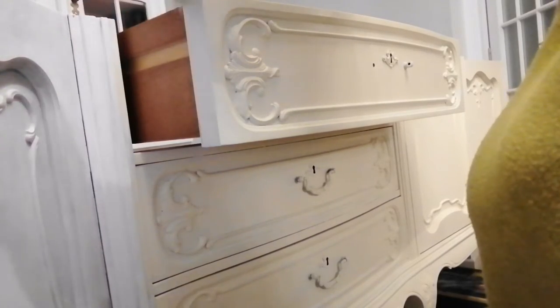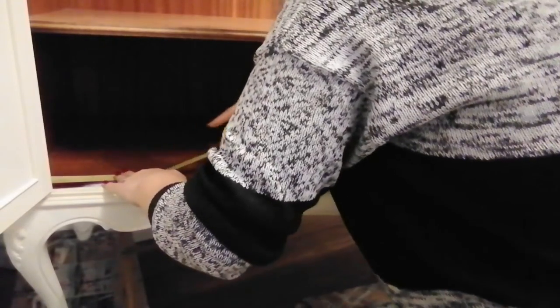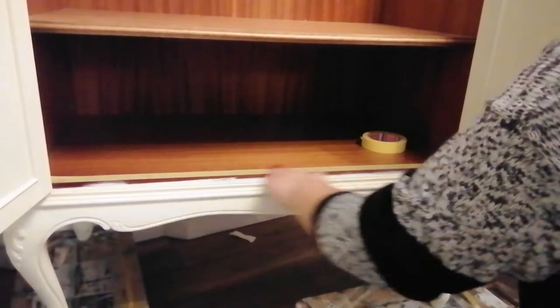I also opened each drawer and painted the frame around it. For the inside of the dresser, I used some painter's tape just to get some straight crisp lines.